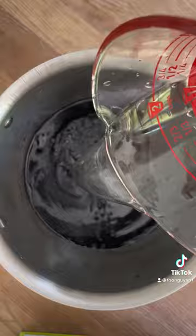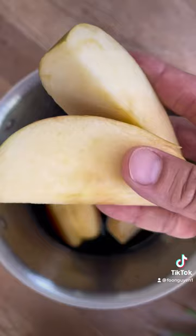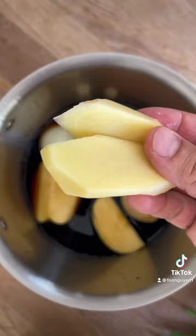In a pot, add 4 cups of water, 4 cups of soy sauce, 1 cup of sake, 8 cloves of garlic, a tablespoon of rice vinegar, 1 onion, 1 apple, 2 knobs of ginger, green onion, and chili paste.